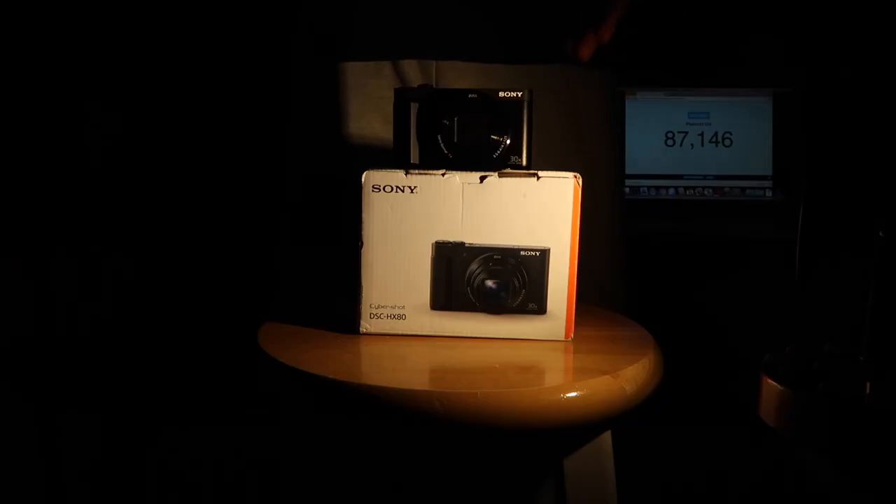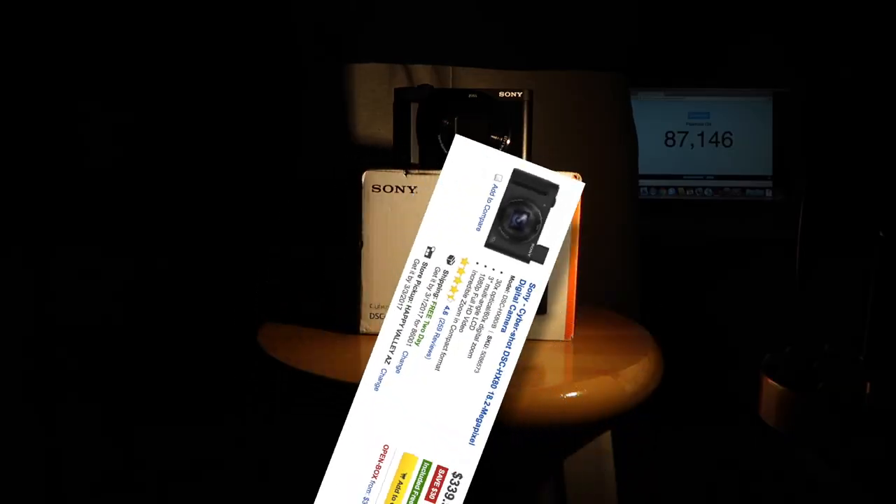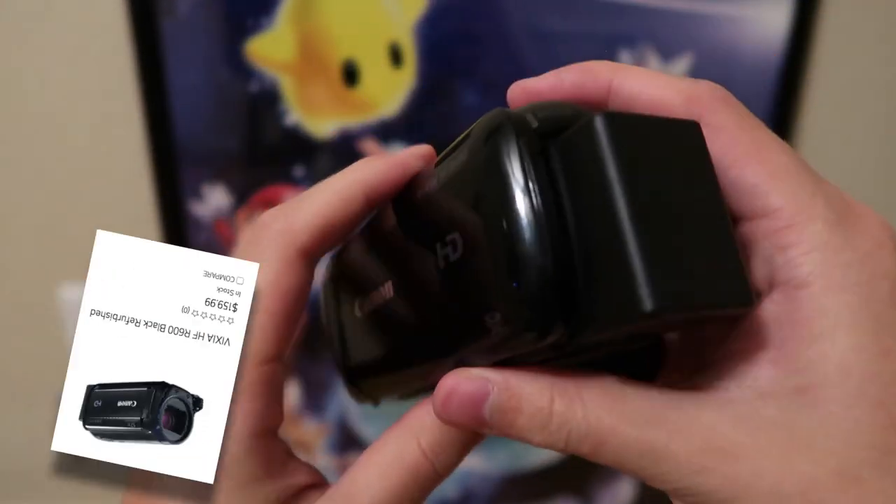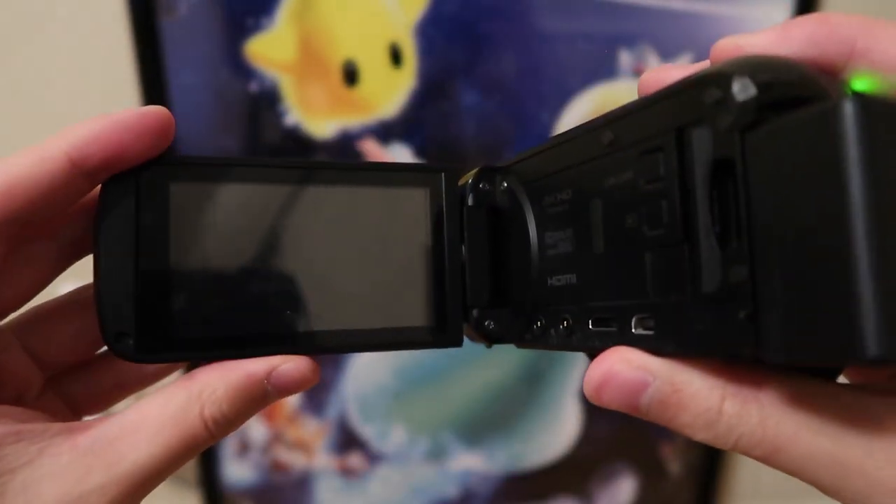This Sony camera has very amazing video quality — by that I mean it records at 15 frames per second when there's slightly less light than normal. $300 trash. This thing came out in 2015 and I paid half the price for something that still shoots better video.